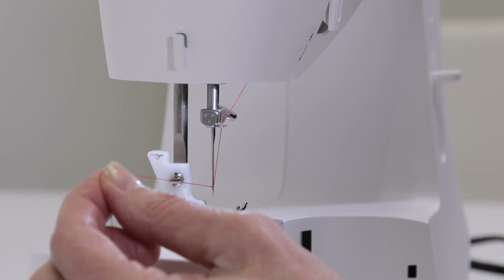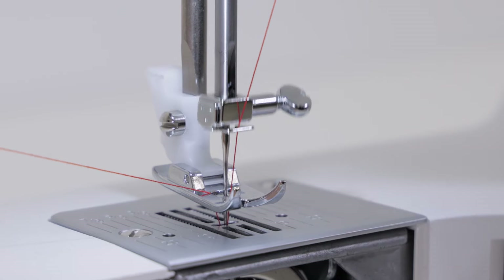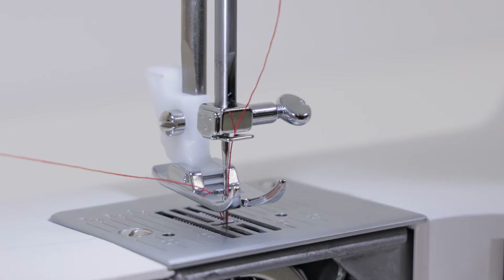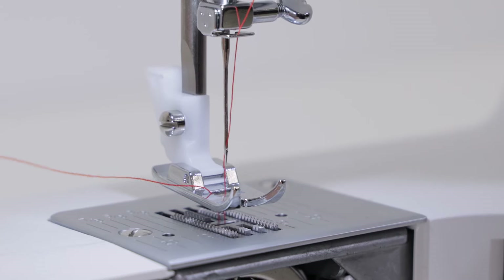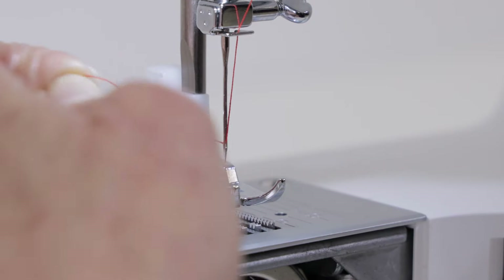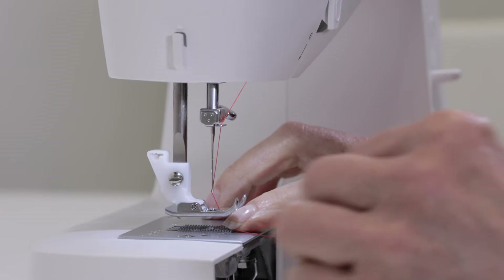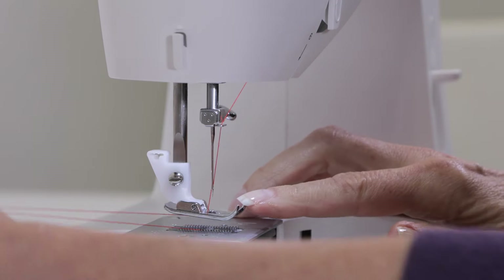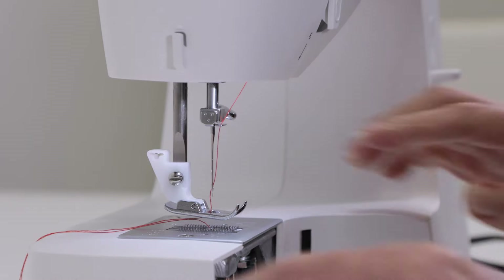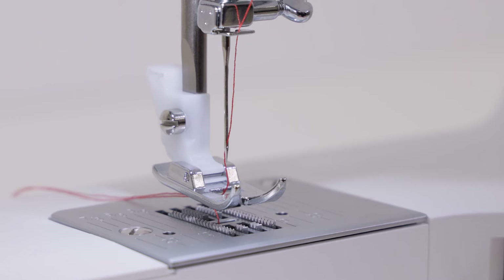Continue holding the thread in your left hand and pull it lightly as you turn the hand wheel toward you to bring the needle down and up again. As you pull the thread to the left, you'll see a loop come up — this is your bobbin thread. Bring the bobbin thread all the way up through the hole on the needle plate, then place both threads underneath the presser foot to the back. Close the cover and you're ready to start sewing.